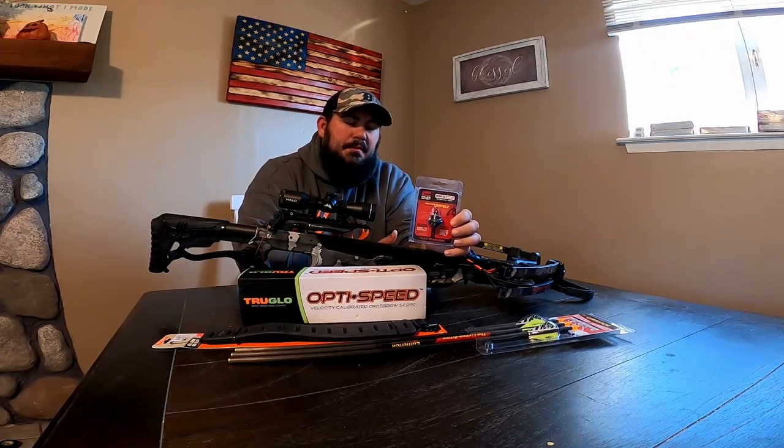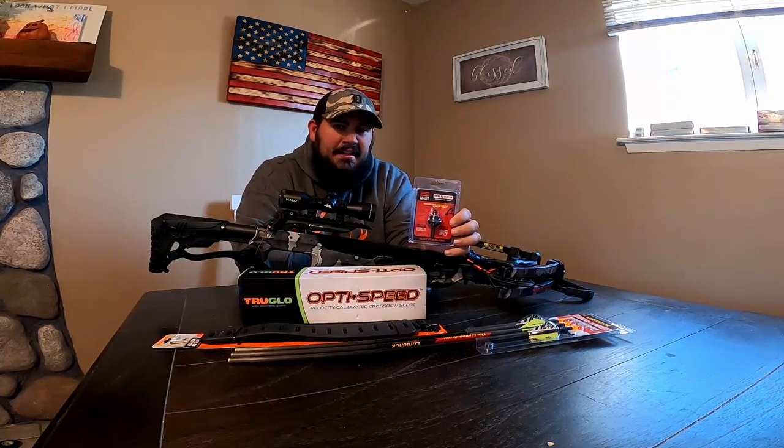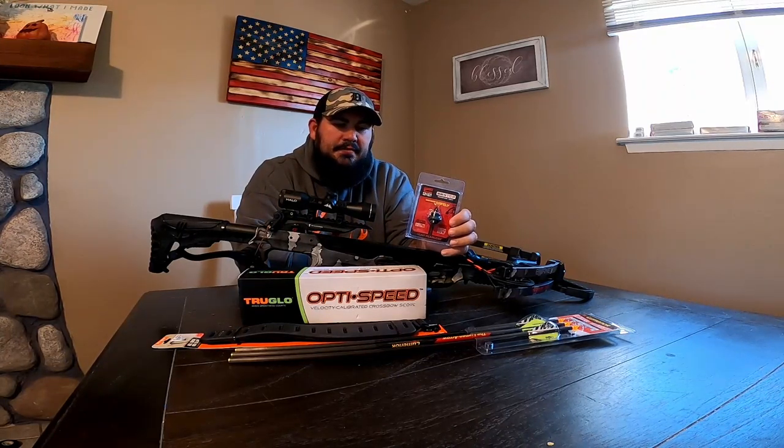I'll see if it damages the bolts I have for hunting. If it does, then maybe I'll get a standard dedicated decocking bolt and just have two arrows with broadheads, but I'm going to give this a try first.